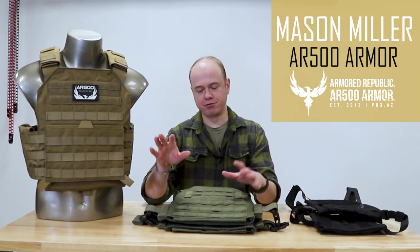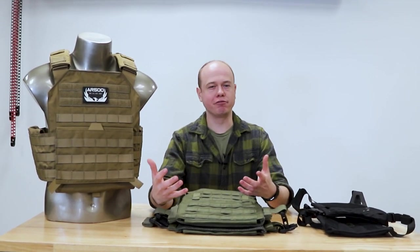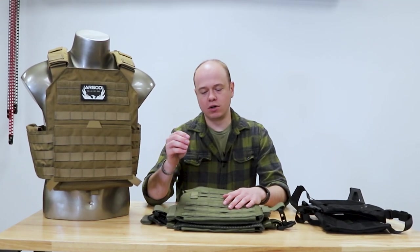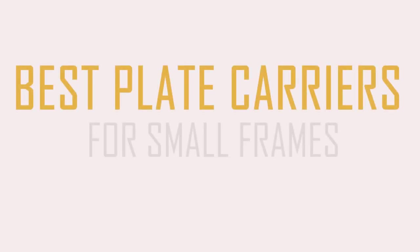Today's video is kind of a twofer. One of the popular videos we've put out in the past has been our plate carriers for larger frames, which got around 30,000 views. So we're gonna talk about something near and dear to my heart that we also get questions about: carriers for smaller frames.